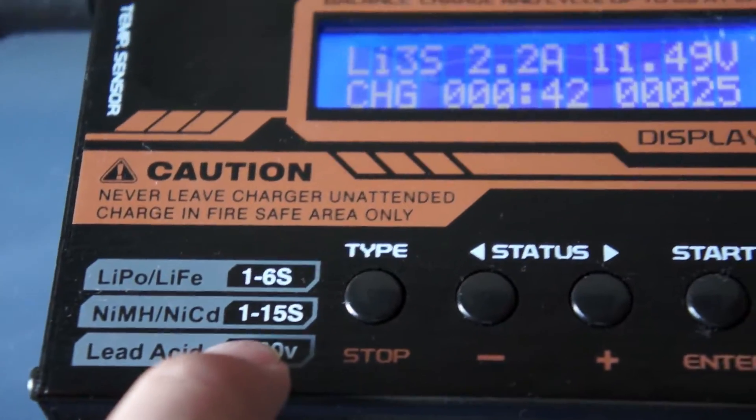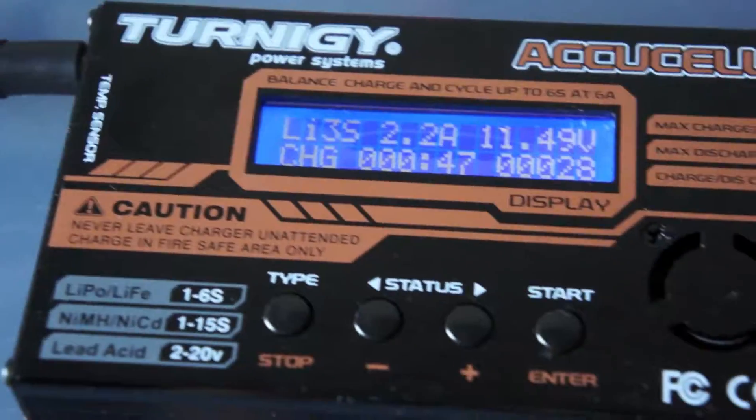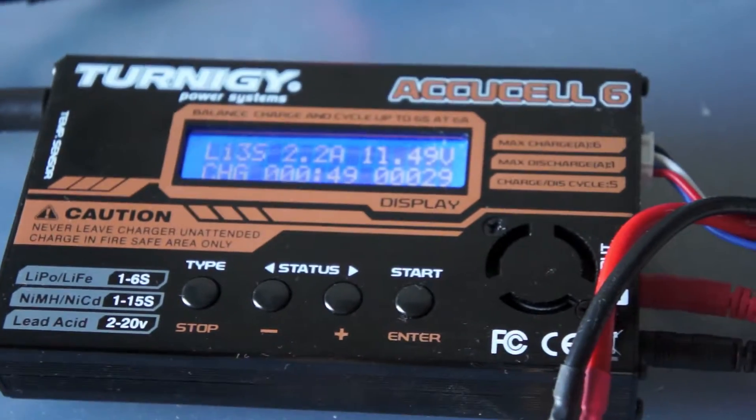This will charge at 6 amps maximum. Take care guys, thanks for watching, and I hope you enjoyed the video.